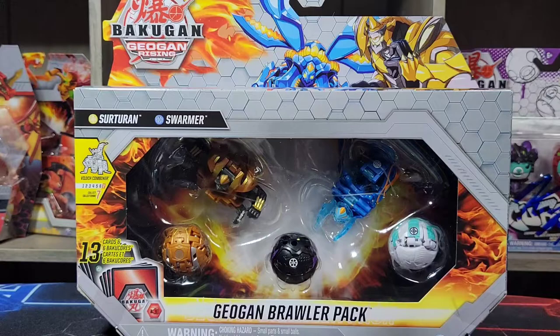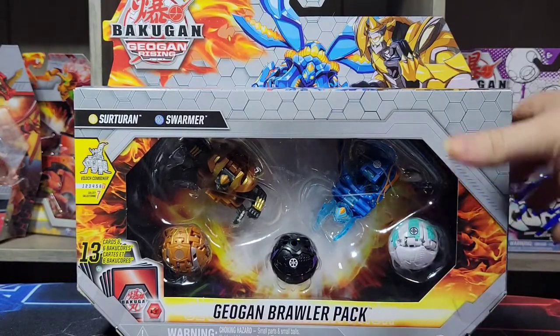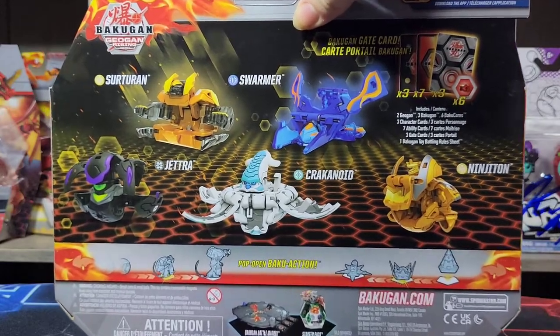This is the Aqua Swimmer and Arliss Sertaran Geogon Brawler Pack, and this comes with some awesome Bakugan that I have not even seen in stores yet. This comes with an Arliss Ninjaton, a Darkest Jetra, and a Chaos Krakenoid. We'll take a quick look at the back of the box here to show you guys what those Bakugan look like.